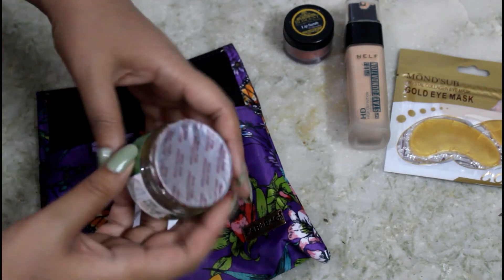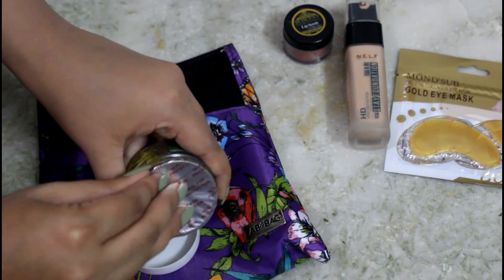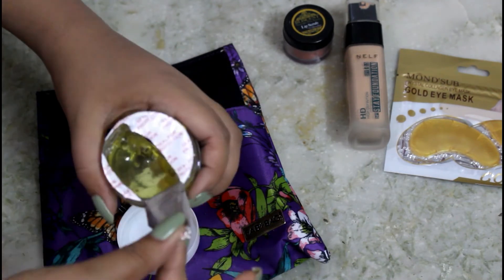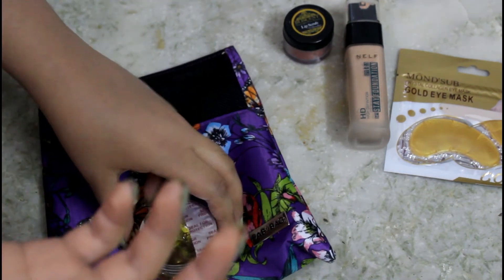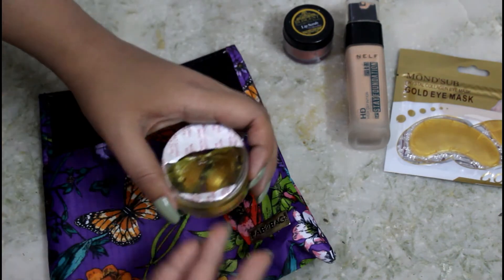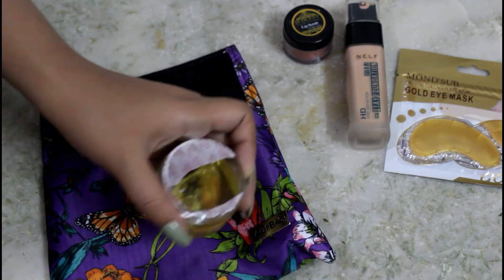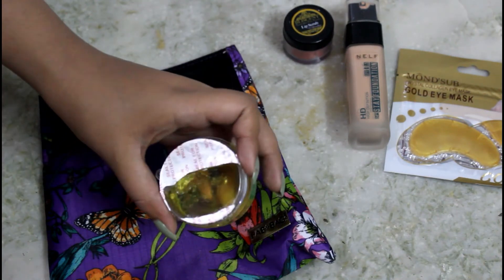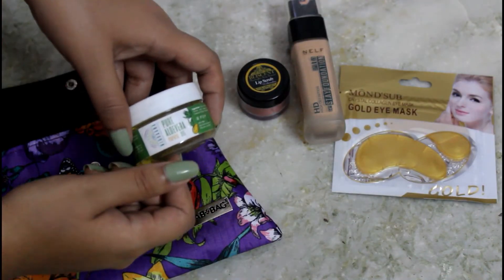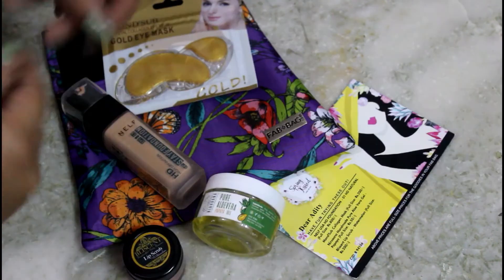It is also sealed, which is a good thing. This is how the gel looks from inside. It smells like papaya — the smell isn't disgusting, it's good, but I'm not the biggest fan of papaya smell. The Nirvana Pure Aloe Vera Gel in the papaya variant retails for 50 rupees.